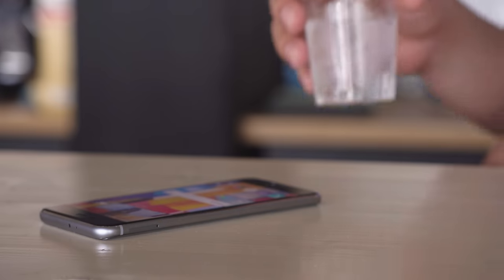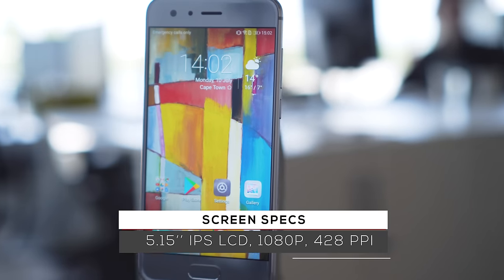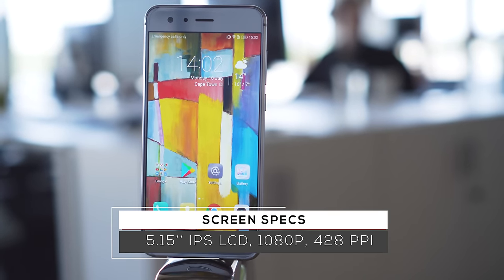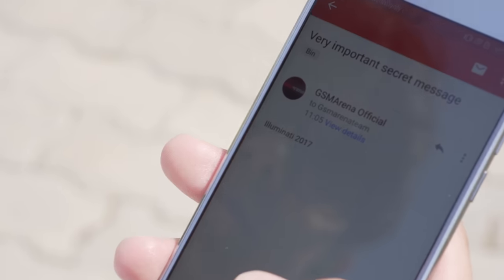The build seems solid and nice looking, but there's no dust or water resistance, so be careful not to spill your drink. The Honor 9 has a 5.15-inch Full HD display. It's a pretty bright LCD with deep blacks and great contrast ratio. Sunlight legibility is very good too.